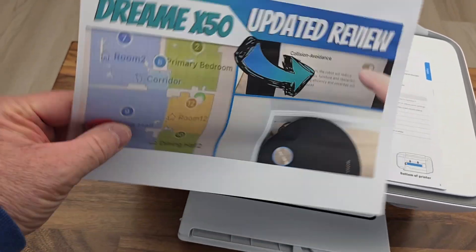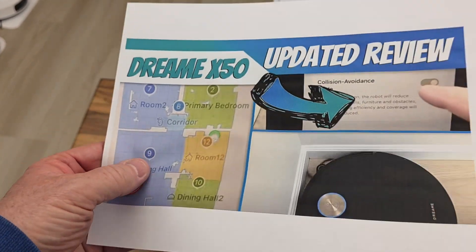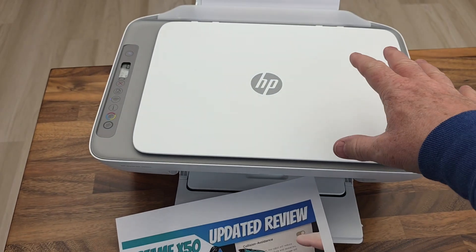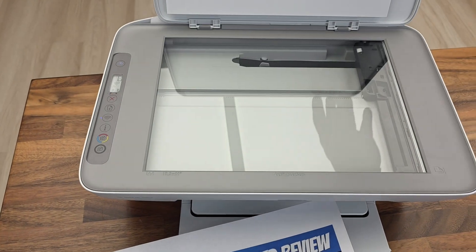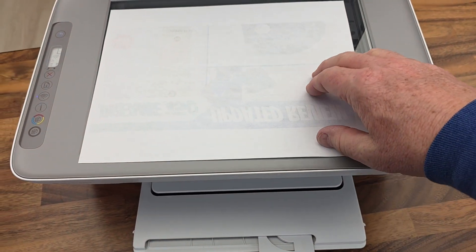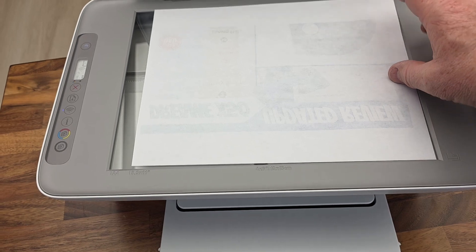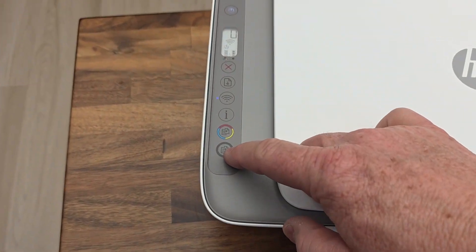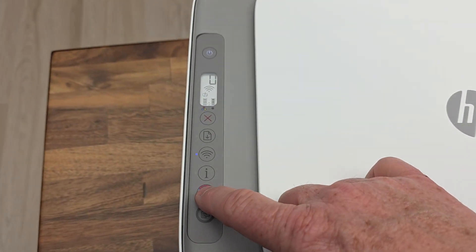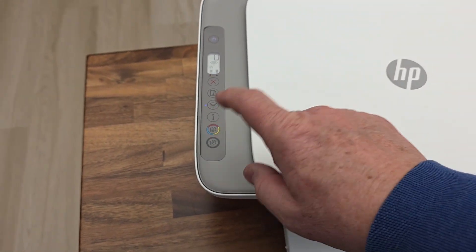This was a photo print and this isn't the best paper, but it's actually really clear — that's a very good rendering. With photo paper it would probably look even better. If you want to use it as a copier, lift this lid up — I like that it stays up. Here's your mark for where the top is and where the side is — top left corner goes right there. If I want a black-and-white copy I just press that button, or press the color copy button for color copies.